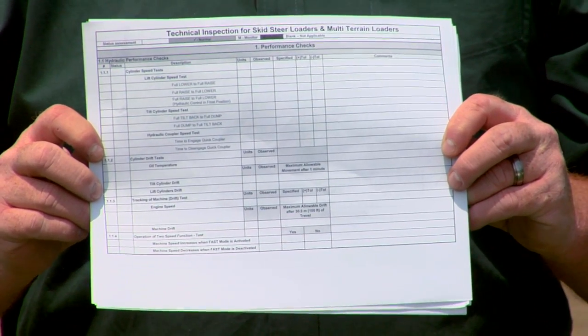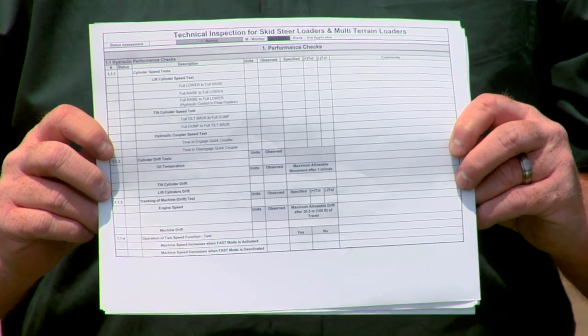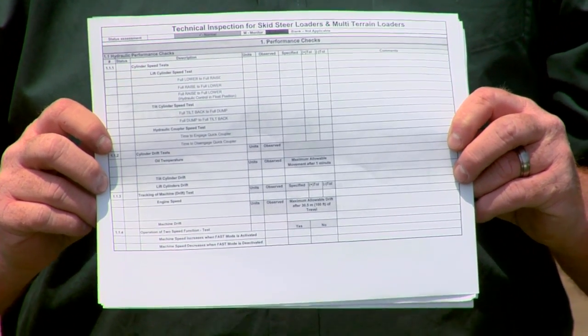Also included in that TA-1 form is the performance section. This performance section allows you to check the cycle times. Cycle times are important because as the machine ages, it will slow down some. Your Cat dealer can help you out and bring that machine back into full production, full speed again.